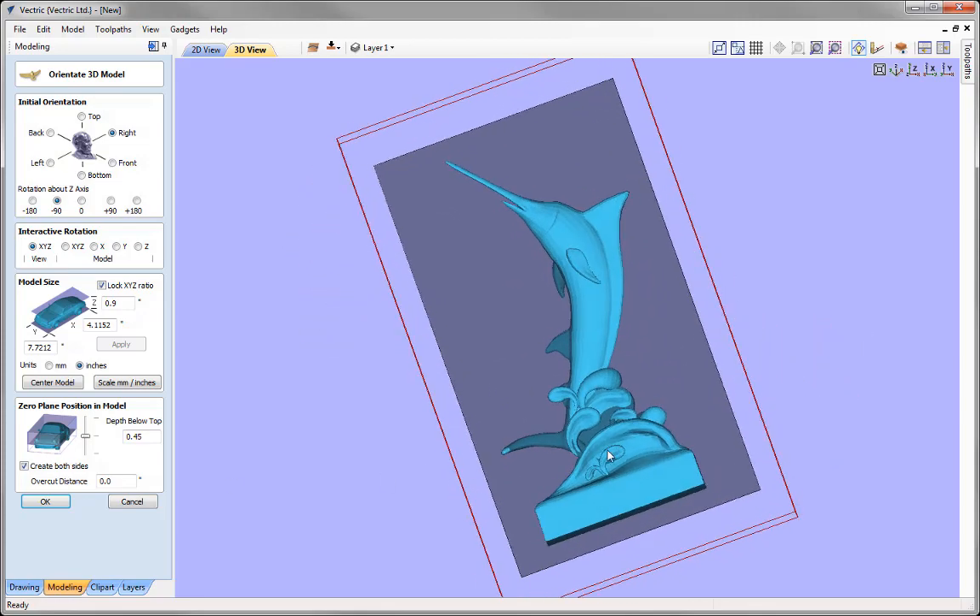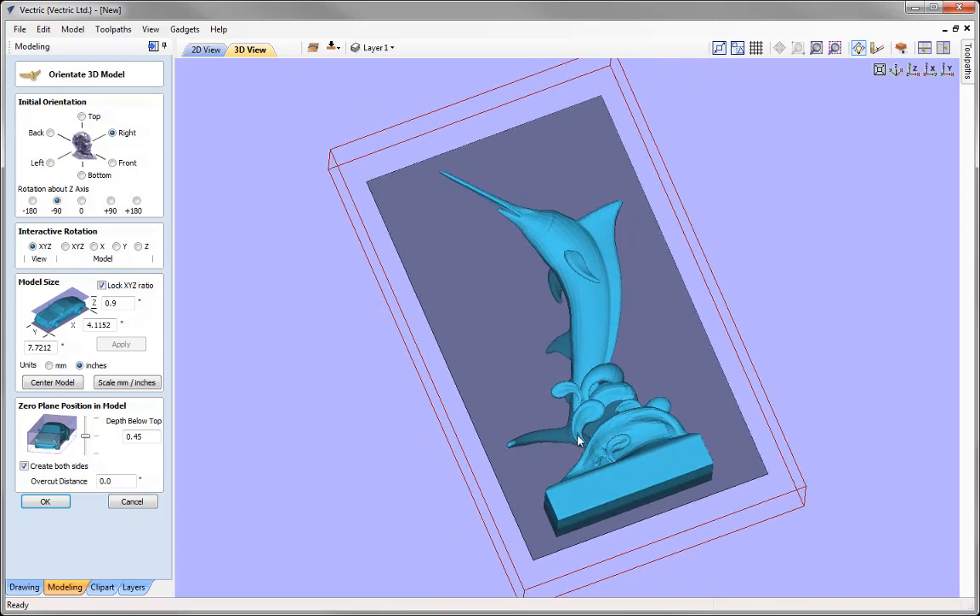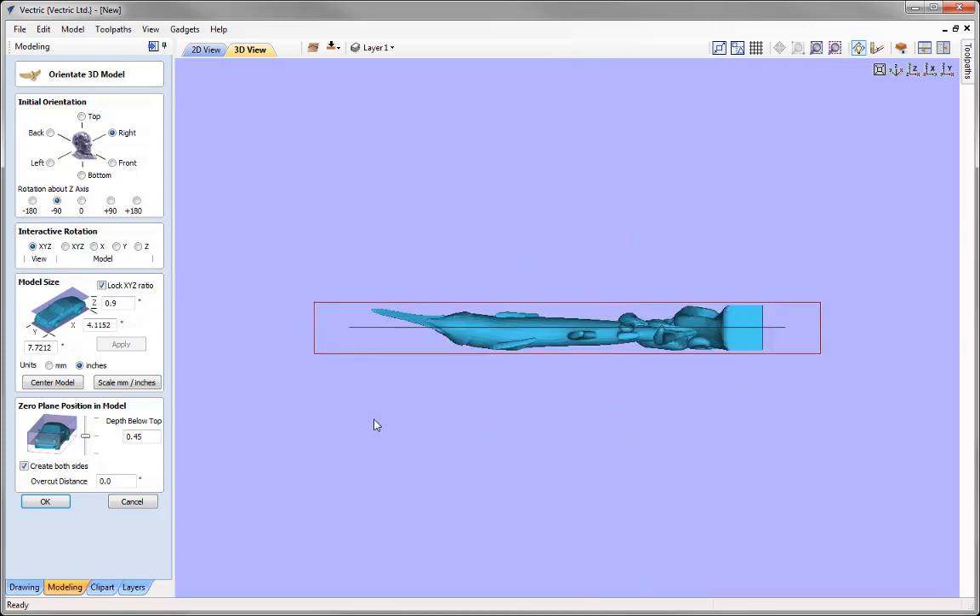Secondly, there are parts of the model — such as fins and the tail — that won't be visible on each side due to the zero plane position. Applying an overcut distance means we can get to areas that are below the zero plane, and this can be adjusted after importing to accommodate those areas. For a quarter-inch tool I'm going to put in an eighth-inch overcut distance of 0.125, so the tool will drop past the zero plane by this value, eliminating cusping for a clean seam.